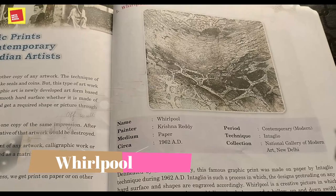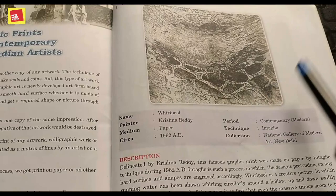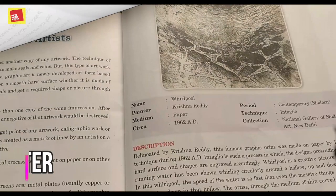We will now discuss the Whirlpool graphic in detail. The graphic is Whirlpool, and its painter is Krishna Reddy. The medium is paper — it is made on simple paper. The time period is 1962 AD, period is Modern, and the technique is Intaglio. It is in the collection of the National Gallery of Modern Art, New Delhi.